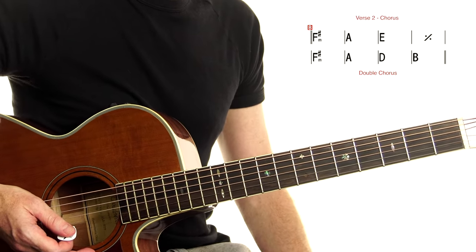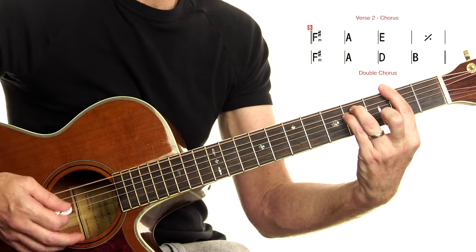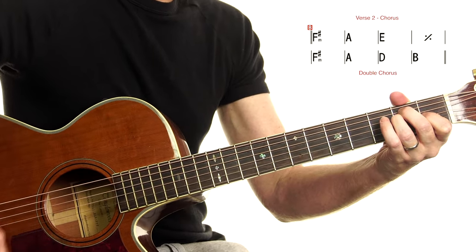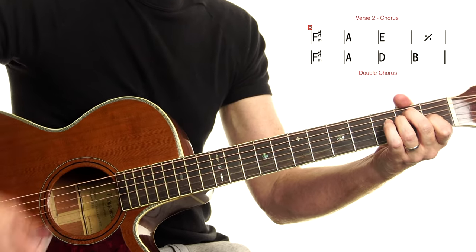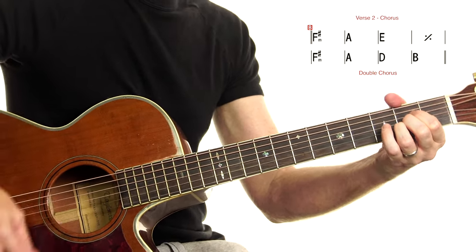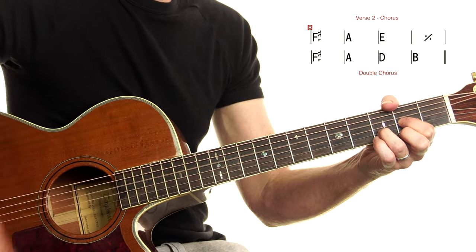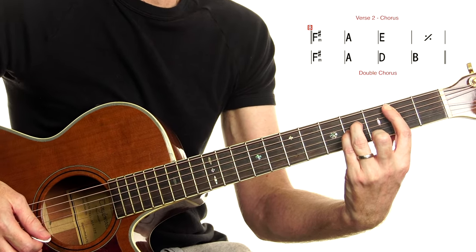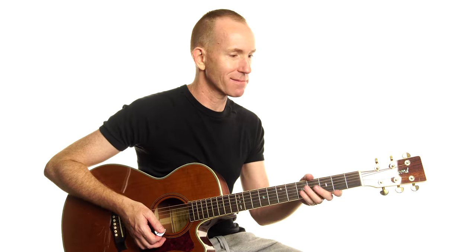After that you've got another verse, another chorus, then you've got the bridge, which is F sharp minor, A, E, D — hang out there for a while, two bars. Then F sharp minor again, almost the same: A, D, B. After that we've got a double chorus. I'm going to play all of those sections through for you — people often call out asking for a little playthrough of all those bits. Sure, I can do that. Give us some love down below, leave a comment, hit the like button, and subscribe if you haven't already.